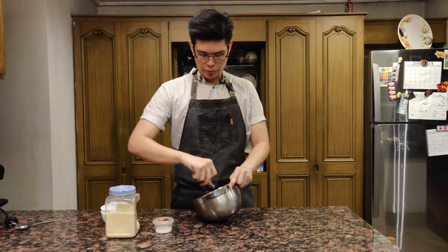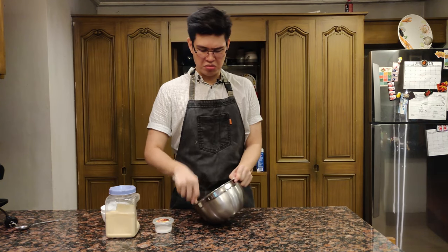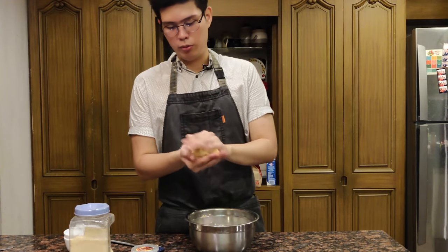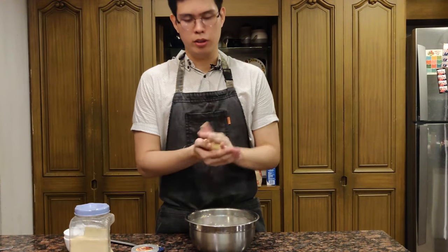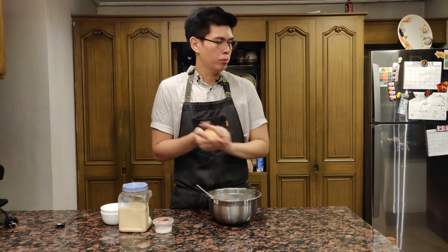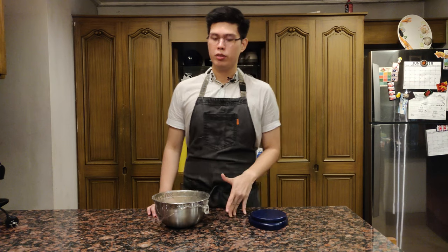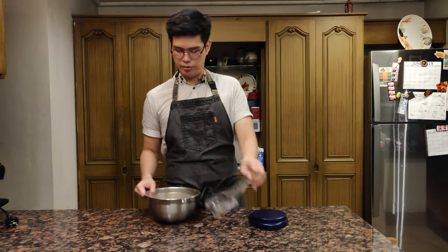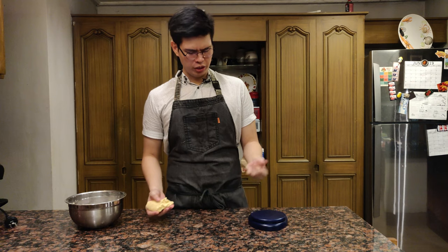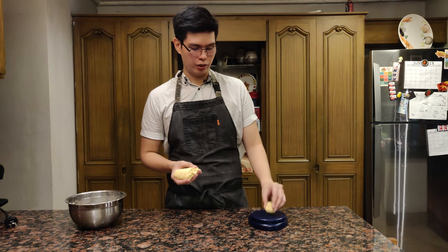Just mix that up. This batch will probably make seven 25-gram balls, so if you need more just double or triple the recipe. The dough is turning out really nicely — you can kind of grab it with one hand and knead it. You want clean fingers — it shouldn't stick too much. Once it's good, form it into a ball, put some plastic wrap over it, and let it rest for 10 to 15 minutes. After resting, the dough is nice. Portion it into 25-gram balls. If you don't have a scale, just eyeball it.